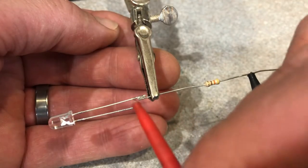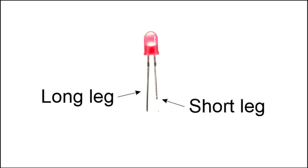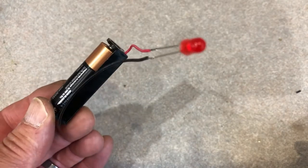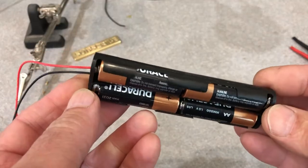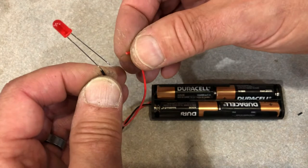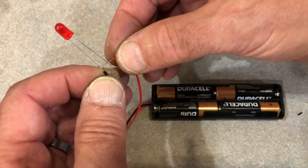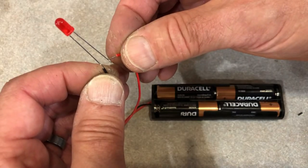One nice thing about LEDs is you can't hurt it by hooking it up backwards — it just doesn't work. On LEDs with legs, the long leg always goes to the positive or plus side of the battery. The short leg always goes to the negative or minus side of the battery. If I hook this LED up to a one and a half volt AA battery, nothing happens — the battery voltage is too low. If I hook it up to four AA batteries like this four AA holder, it gets a little over six volts. This LED is designed to run at two volts, six volts is too high, and it instantly burns out. Its internal parts overheated and failed, just like anything else that gets too hot.